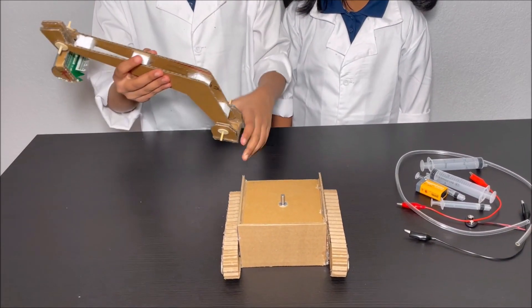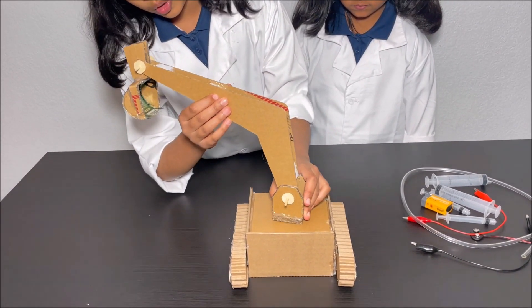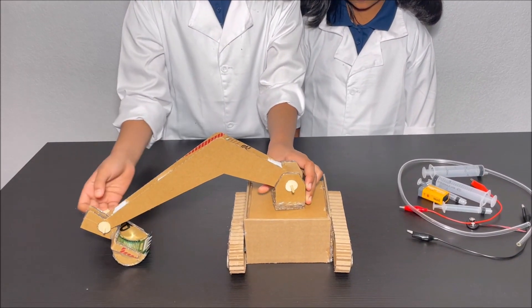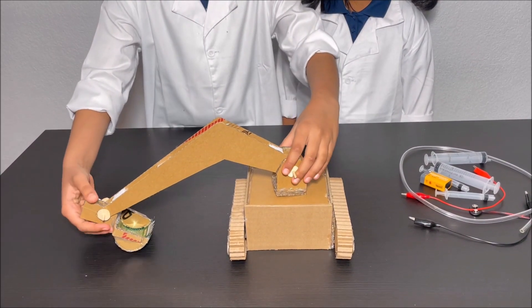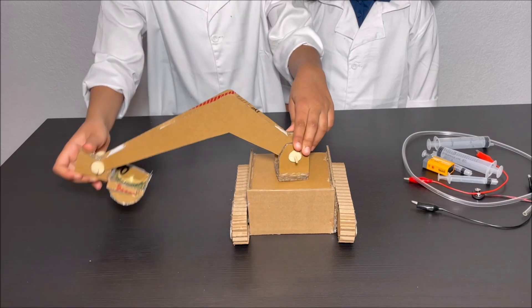And the arm of the excavator goes on top of the motor shaft. And the motor controls if the excavator goes left or right.